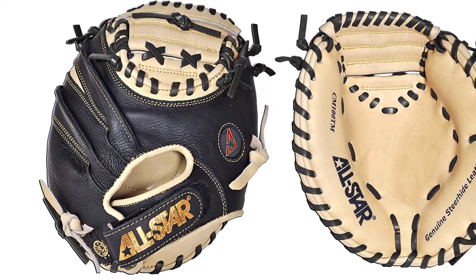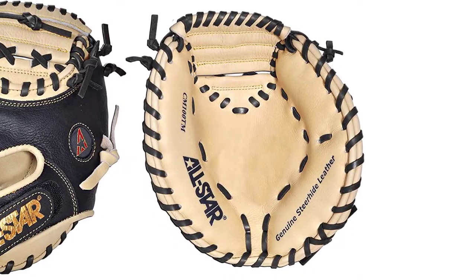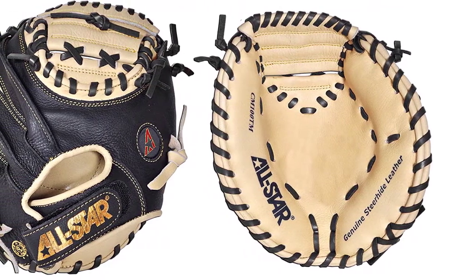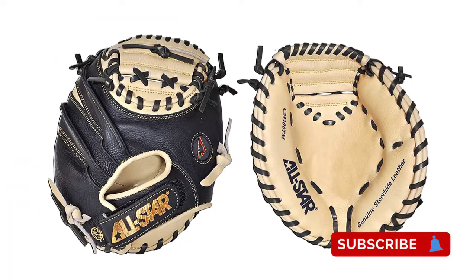At number three: the All-Star CM 100 TM Training Catcher's Mitt, nicknamed 'the Pocket.' Both coaches and trainers will look for the best deals on quality baseball gloves, especially for little leagues and recreational baseball teams. The All-Star CM 100 TM is one of the best choices for training catcher mitts. The glove comes with very few features since it's only meant for training purposes.